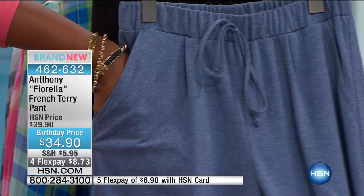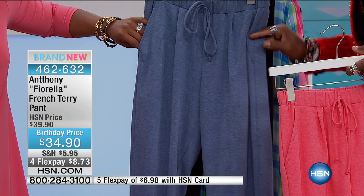Here it is in the denim blue, which is really nice — it's a brush chambray. These are a little bit more true to your true hip size, so these are great, comfy, easy, laid-back pants with kissing cousin pockets.